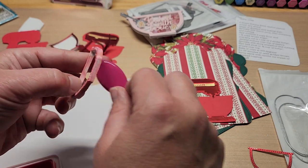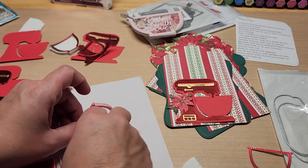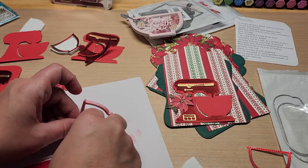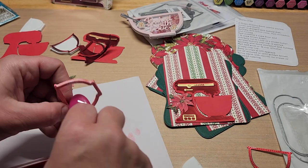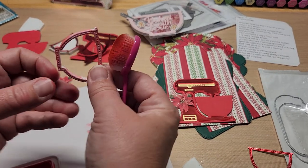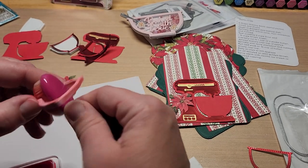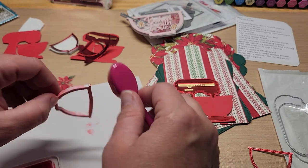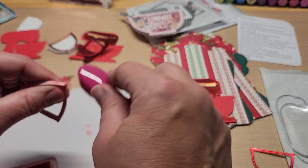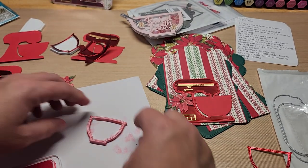Do you guys worry about the inside of shakers? Does the white bother you? I'm not sure if I've had anyone say 'why is it white?' Maybe I'm making a bigger deal out of nothing — it's really not an issue.